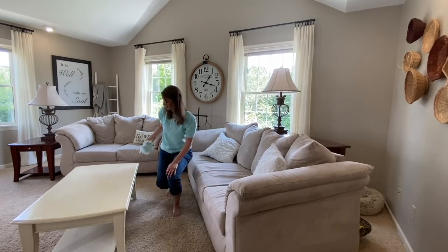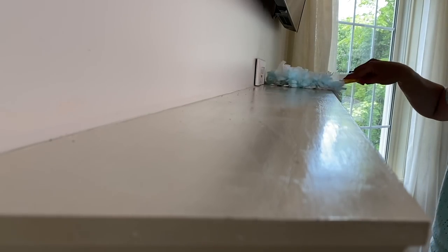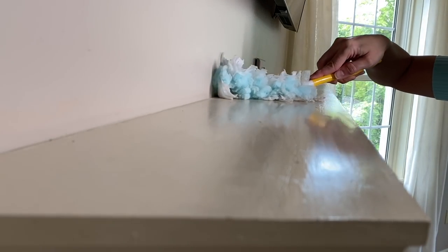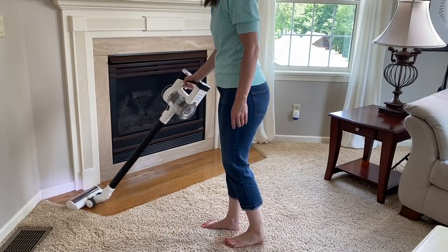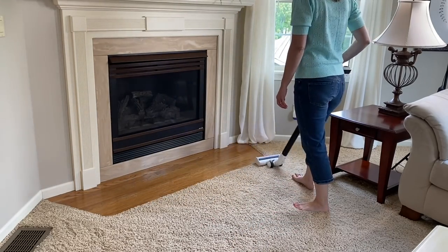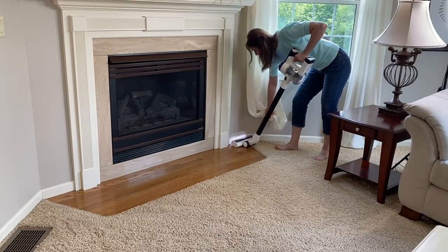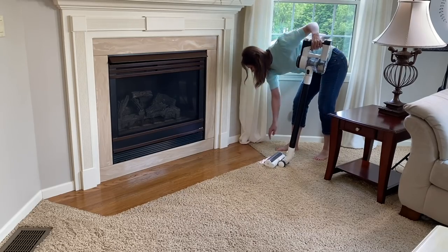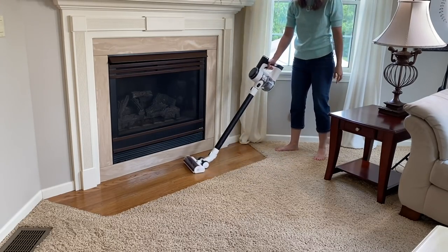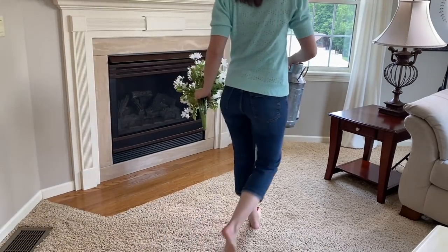One of my favorite places that I love to decorate is our mantle, and I can't believe it's been just over a year since we painted it — it still feels brand new to me. We went ahead and painted all of our oak trim throughout our home, and I wish we would have done this ten years ago when we purchased the house, but I'm so happy that we finally did it.